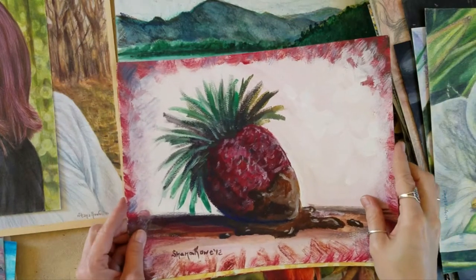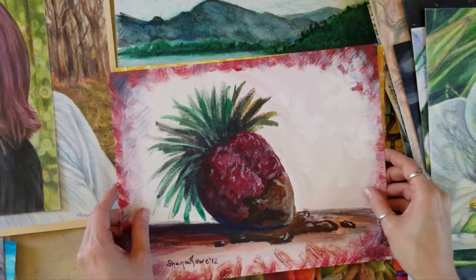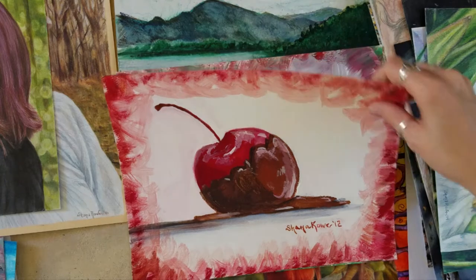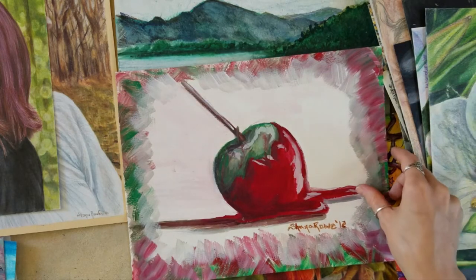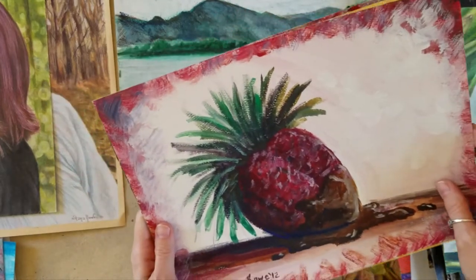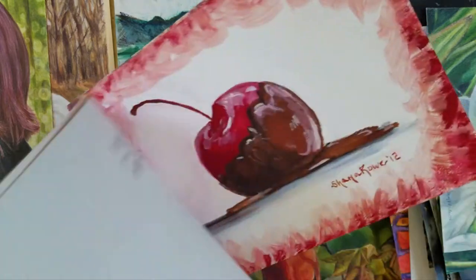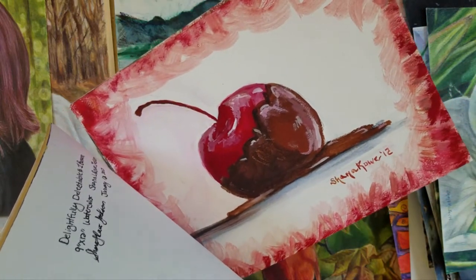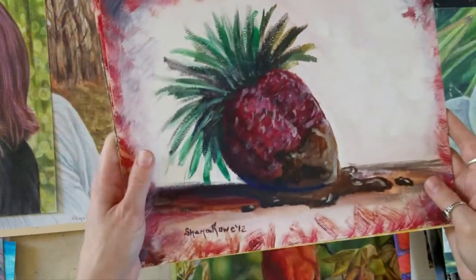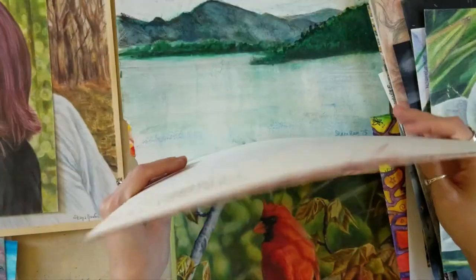I don't know what it is about food, but it always makes me want to do a series. These food paintings were from 2012 and I loved them so much. They were mostly done from imagination, and I'm sure I would have done better with actual references, but they're still fun — I had a lot of fun with these, so that's one reason I keep them around.